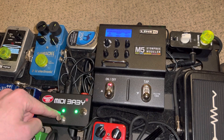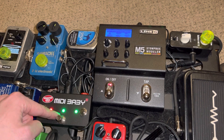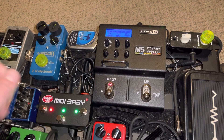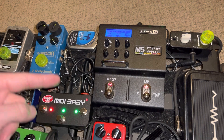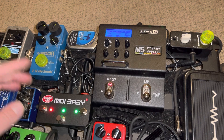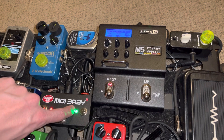This switch will give me Qtron and also some phaser, alternating between the two. You can't do two effects at the same time with an M5 Stompbox modeler — you can with some of the higher-end ones like the M9 or M13, but the M5 is limited to one effect at a time. Glorious effects as they are. And then this one is two different synth models.